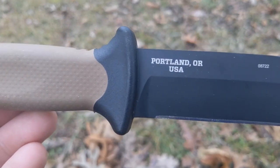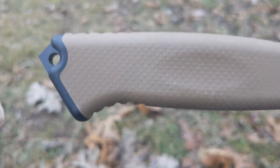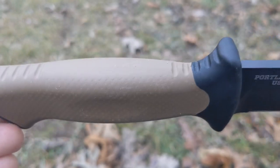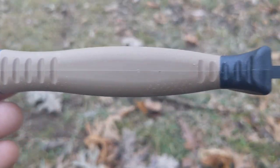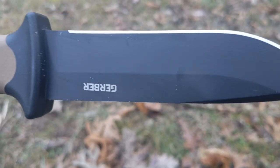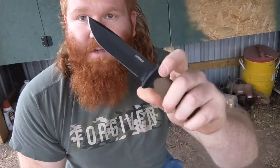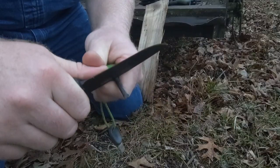The blade has held up really good. I've touched it up a couple times on a sharpening rod — I don't think I've even used a stone yet — and the edge has held up great. I haven't done anything real heavy duty with it, but I've done some woodworking, used it building the cabinets out here in this shed, cutting OSB and plywood, notching out corners. I've also taken it camping for camp tasks, and I've used it for quite a bit of food prep, probably more than anything.